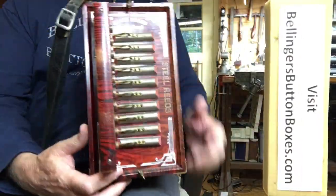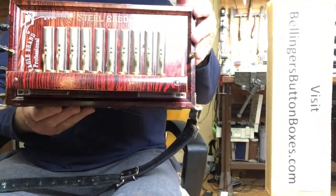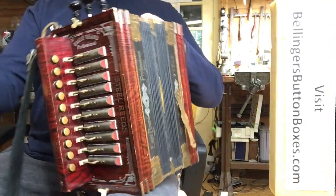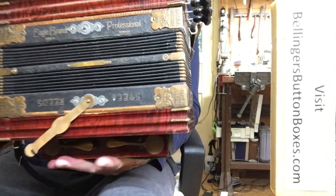Eagle Brand Professional Button Accordion in the key of D, three-voice MMH. Heading back to my friend Phil.